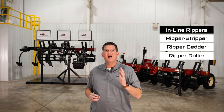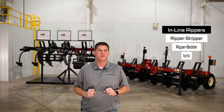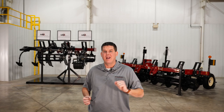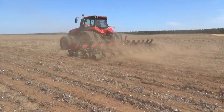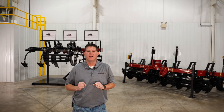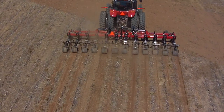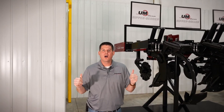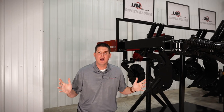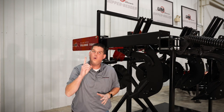In this video, we're going to walk around the Unverferth Ripper Stripper, Ripper Bedder, and Ripper Roller deep tillage tools. While these three products all feature different names, they all share the same shank design that can fracture hardpan up to 18 inches deep in the soil. Many industry studies have proven that breaking up hardpan in the soil will boost your crop's yield. These valuable tools will do just that, but also serve to prepare the ideal seedbed in the spring and a smooth soil surface in the fall. Today, we're going to walk around a six-shank Ripper Stripper with the lead cover crop roller and our ripper display and show you how these tools can perform multiple duties in one tillage pass.